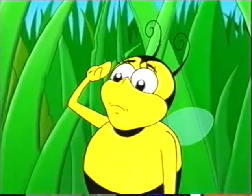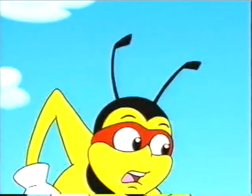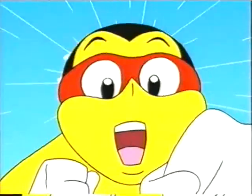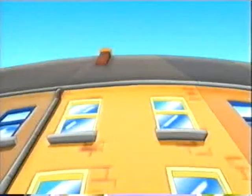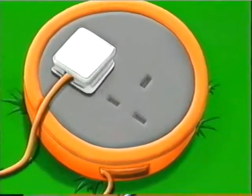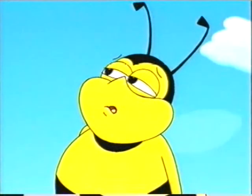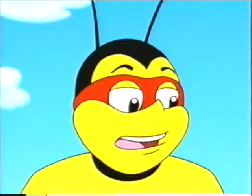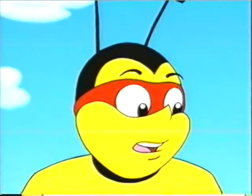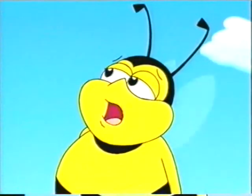I'll be careful. Not again! Who are you, bee bonkers? There's electricity in those holes. E-what? E-lec-tricity! The power that makes these tools work. It's so powerful, it could kill you! Oh, right!